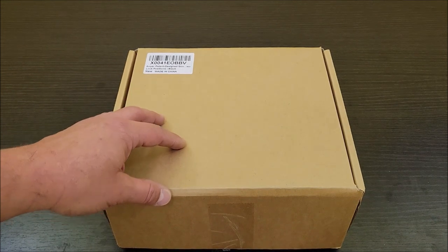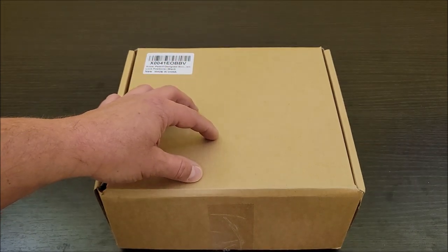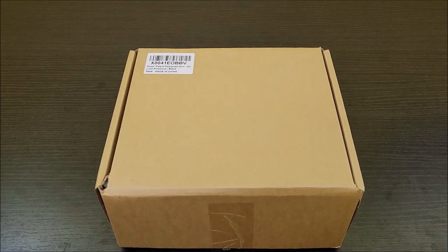Around here where I'm at, out in the country, if you don't lock up your trailers, they disappear. So I'm going to be putting this lock on my trailer and we're going to see how well this does. But let's get it out of the box and check it out.